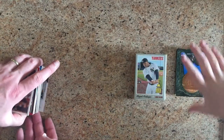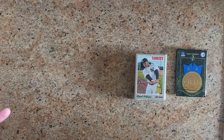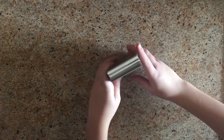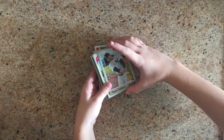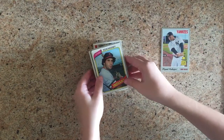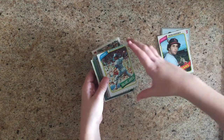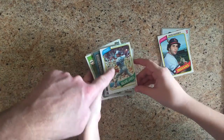Alright, we'll split it up here. Ike will take his half, I'll take my half. I'm just gonna organize mine to get the cards all going the right way. So first we have Miguel Andahar. We have Ron Hassi with a fake auto. We have Jesse Jefferson — and look how poorly cut that card is.